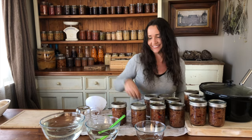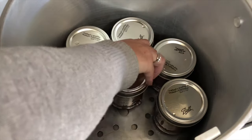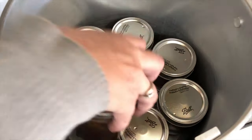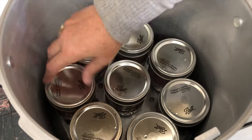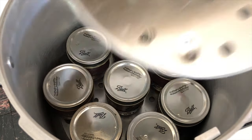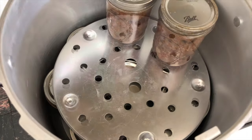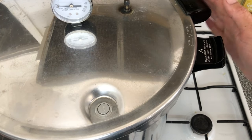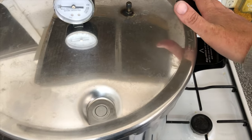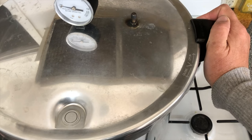Now they're ready to go in the canner. The canning rack's on the bottom and we've got the full raw packed jars of meat in there. I've also got the water and vinegar in my canner. That's the bottom row of jars — space them out nicely. Add your second rack so you can do your second stack. There's an arrow on the lid — line it up with the arrow on the canner and make sure the lid's on flat. Turn it on and screw it on.